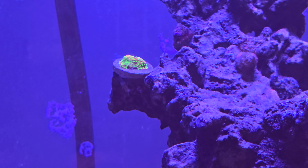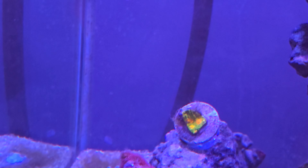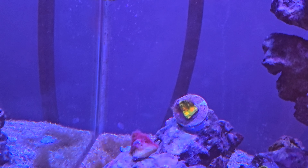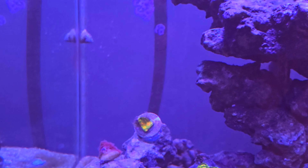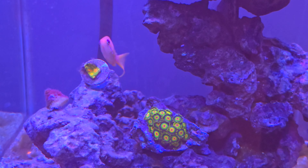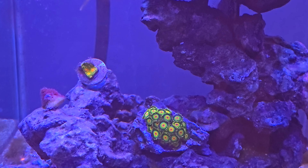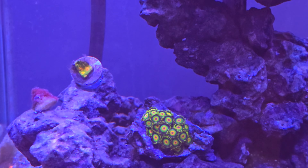Moving straight down from that, we've got a frag of Mummy Eye Chalice. There's the Mummy Eye Chalice right there. And then down from there we have a medium-size starter colony of Rasta zoanthids. These are still some of my all-time favorite zoas — they're just so wild. They kind of remind me of an Everlasting Gobstopper, if you guys are familiar with those. Really cool looking.